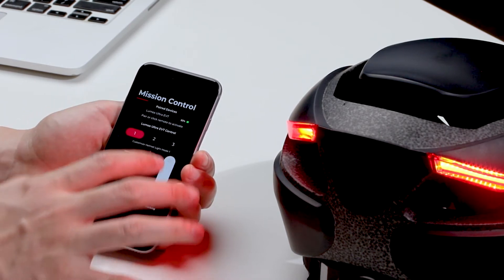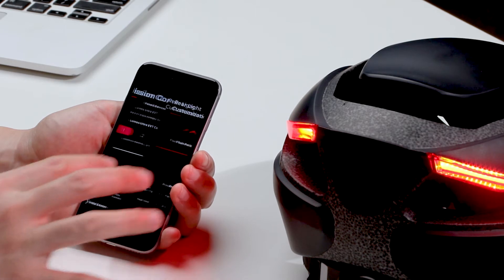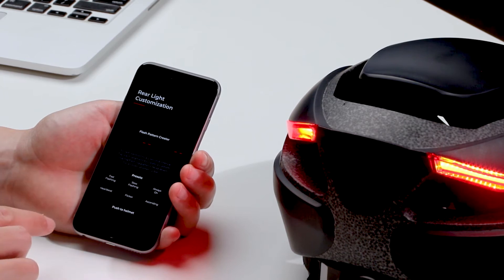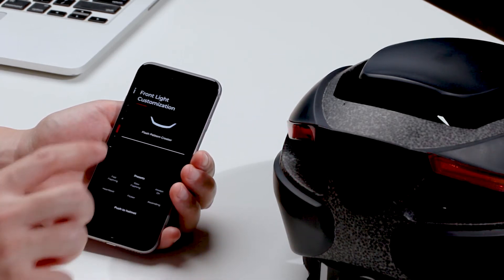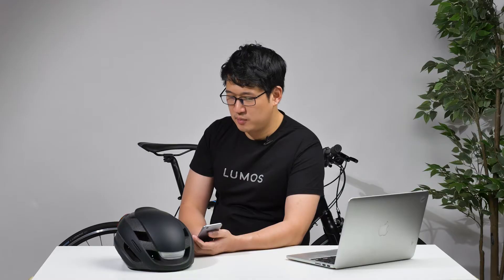When you go into the light settings, you can change the light settings to be whatever you want. We've made a whole bunch of presets here. So for example, heartbeat — you can push that to the helmet and it will update accordingly. You can change the front light as well; you can change that to one of these and then push that.